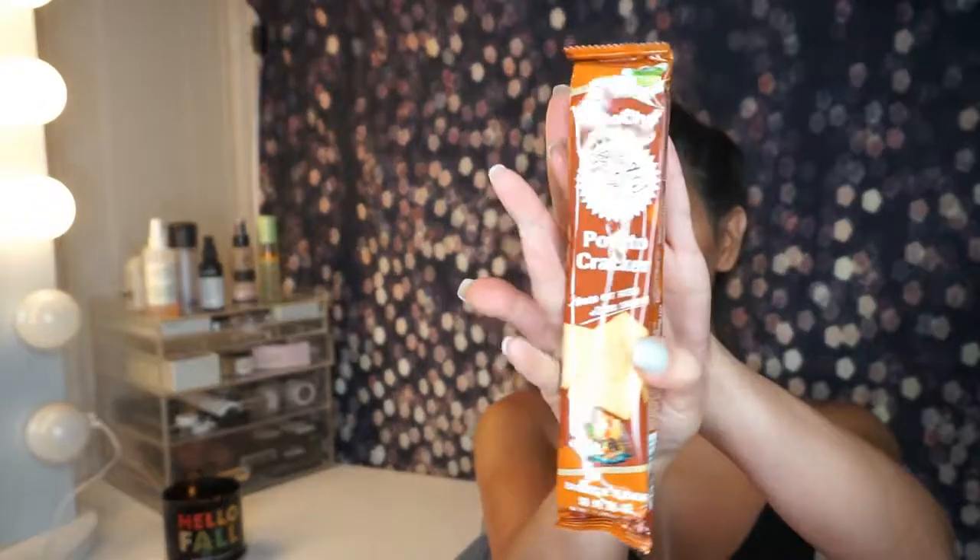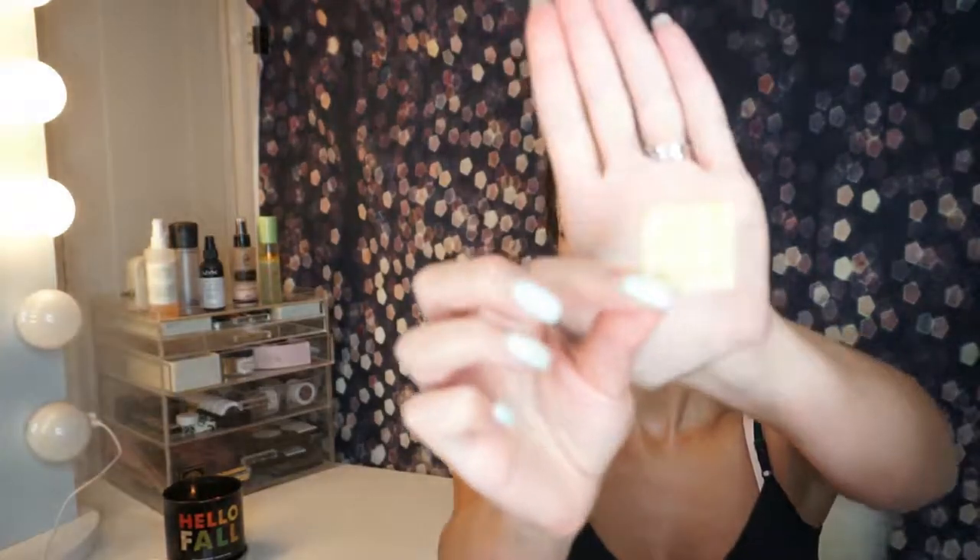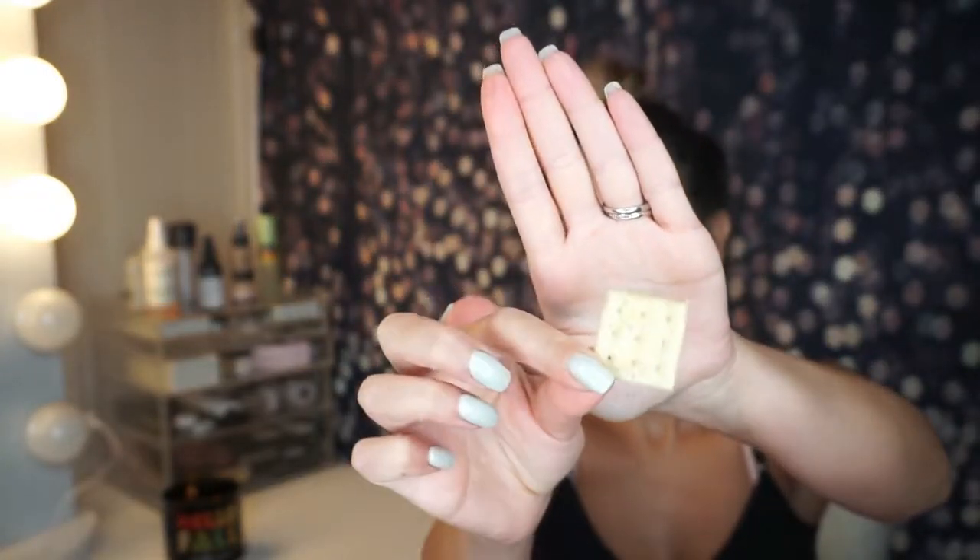And we have potato crackers in barbecue flavor — it's called Cha-Cha. I like barbecue flavor. That's what the cracker looks like. Mmm! It's thin and crispy — so good. This box has really done good. It has not disappointed me at all.